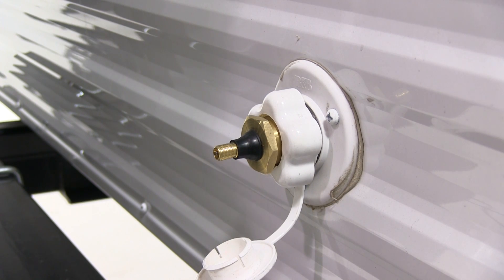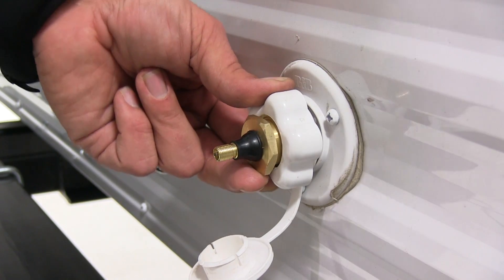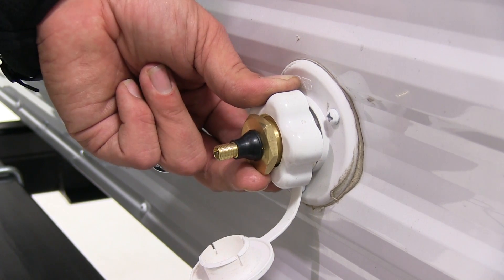Be sure before applying any pressure, you have all of your water faucets open — anything in the kitchen, in the bathrooms, any outside kitchens we may have, and also any outside faucets.